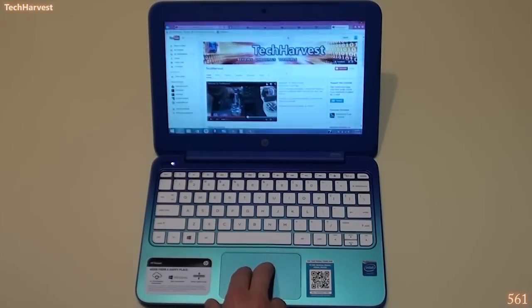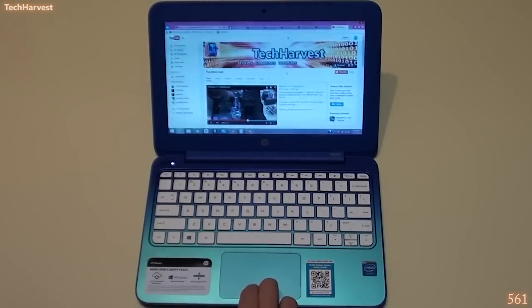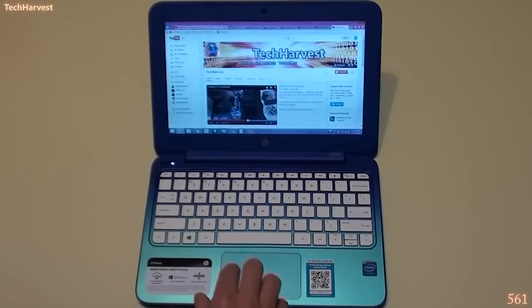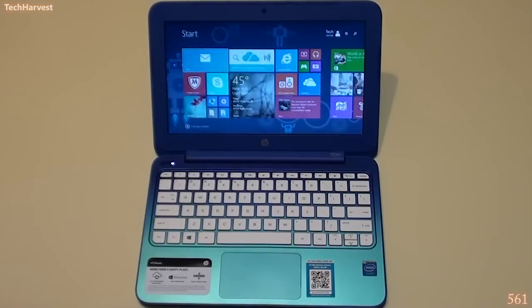One other thing about the trackpad: the scrolling is inverted compared to a regular laptop. If you're a Mac user, you're already used to it — you scroll like you would on a tablet. If you want content to move down, you push up on the trackpad, because the theory is you're actually moving the content up. If you're used to a regular touchpad, it's inverted by default. The trackpad scrolling is pretty smooth, and you can scroll from side to side very easily on the Start menu.